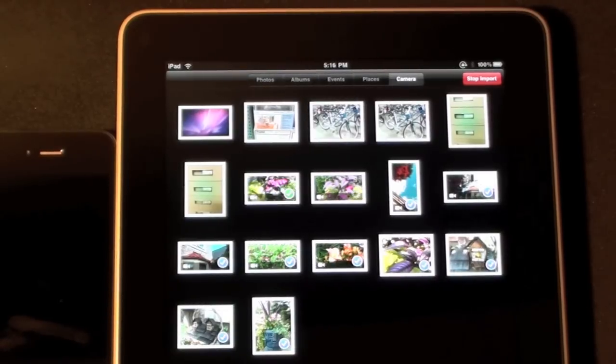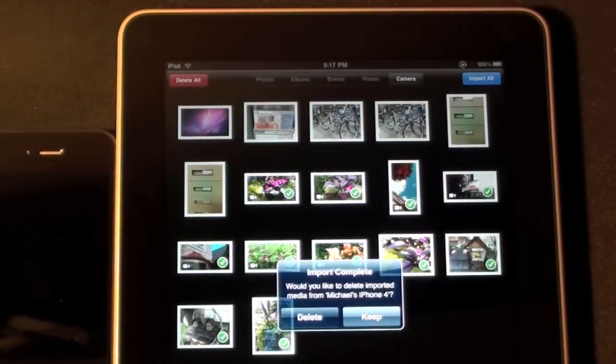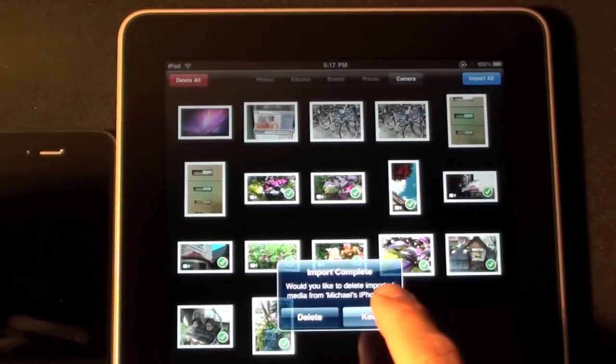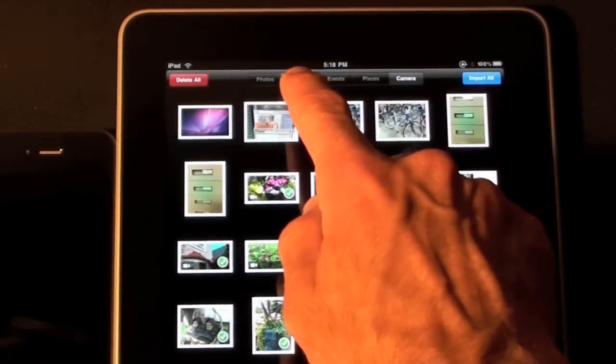The green check mark appears once the import is complete, and it goes down the line until it's finished. Photo files go much faster than video files. The import is complete — I'm going to keep the files on the device. The video and photo files have now been transferred to the iPad's camera roll.